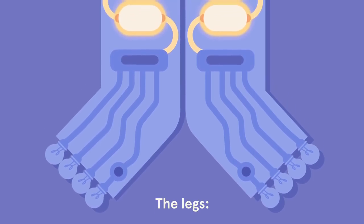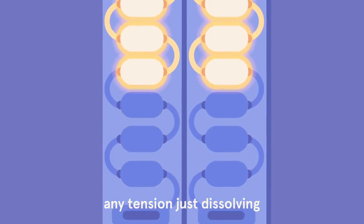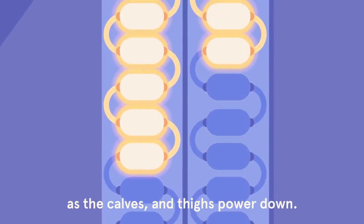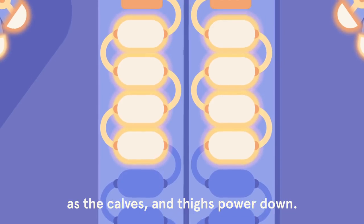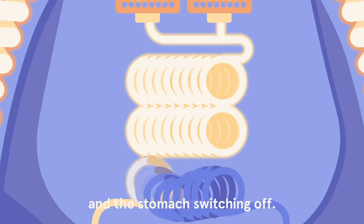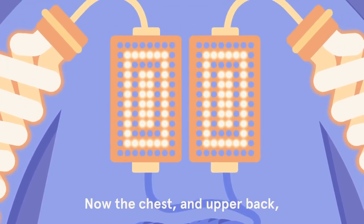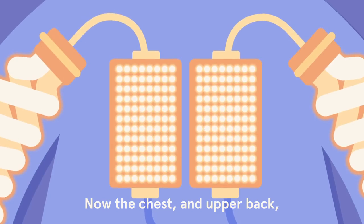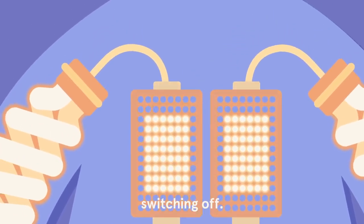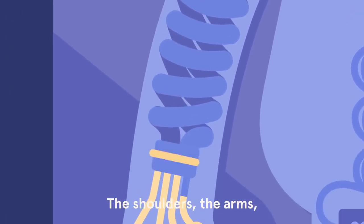The legs, any tension just dissolving as the calves and thighs power down, the muscles in the lower back and the stomach switching off, now the chest and upper back switching off, the shoulders, the arms.